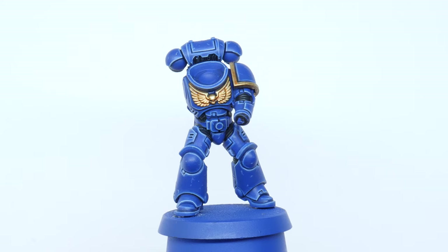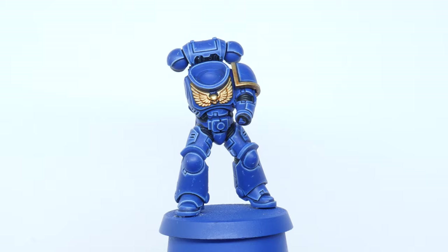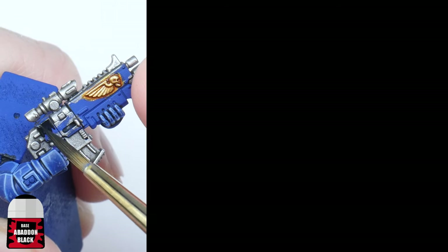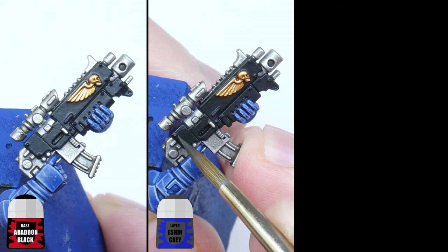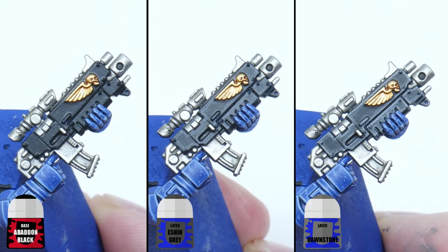I'm now going to show you how to paint any details you want to be black, like bolt gun casings and joints between the armour. To paint these details start with some Abaddon Black, then paint a chunky highlight using Eshin Grey, and finish up with a fine highlight using Dawnstone.